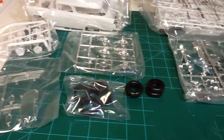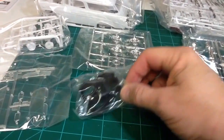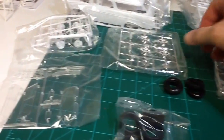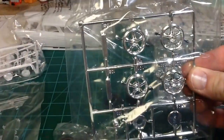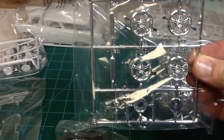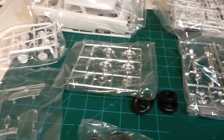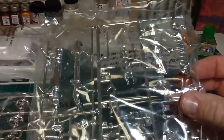Now this is a 2-in-1 kit so it comes with stock wheels and it also comes with these low profiles. And then there's cool looking rims for it, which I'll probably use the low profiles and the rims. There's the stock hubcap — sorry for the glare.